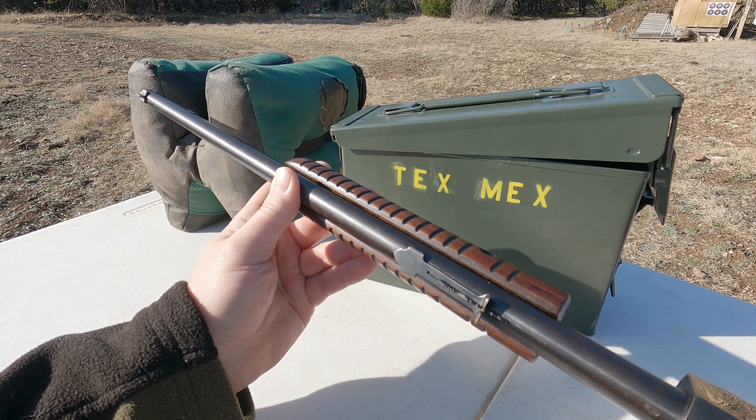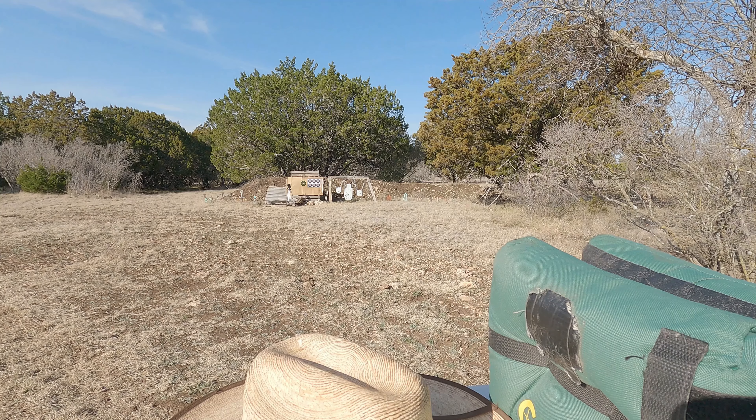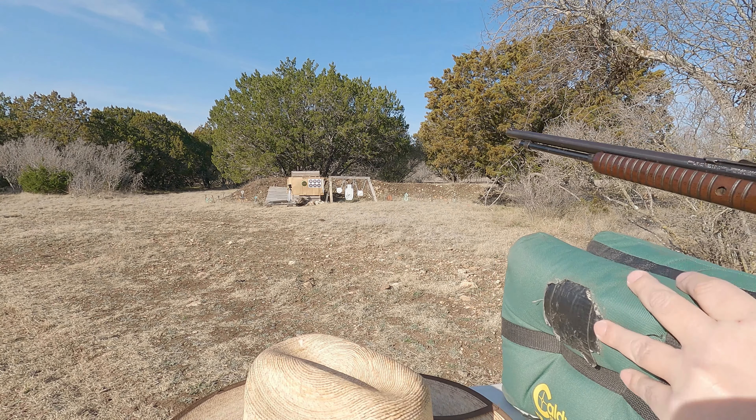I've loaded 10 rounds of CCI standard velocity, because I think it grouped pretty well with that last time. We're going to shoot it down there — it's just over 16 yards. I've got my target ready. Let me go ahead and put on my ears. I'm already going deaf as it is, so you want to wear hearing protection no matter what type of shooting you're doing.